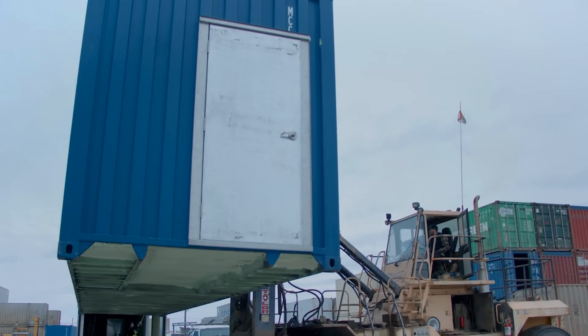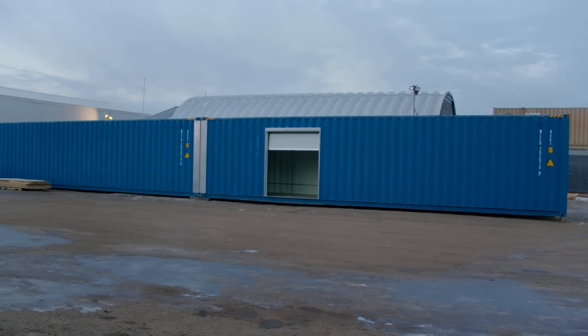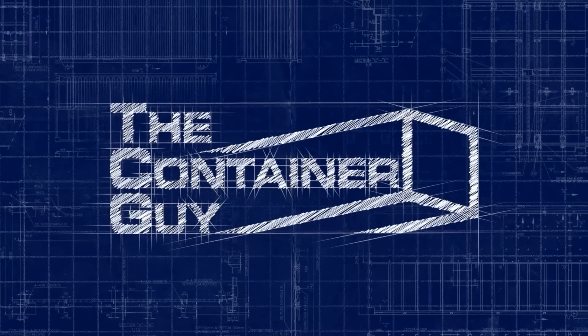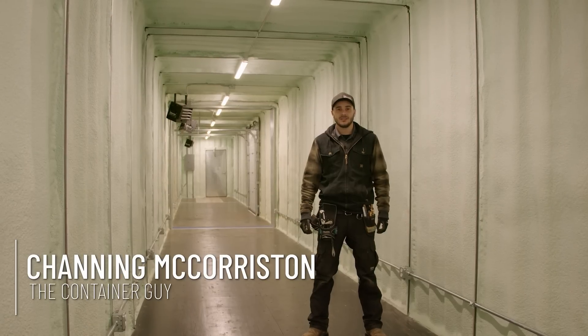If you're ever looking to connect two 40-foot shipping containers end-to-end to make an 80-foot long shipping container, you'll want to watch this video. Stay tuned. Hi, I'm Channing McCorston, the Container Guy.